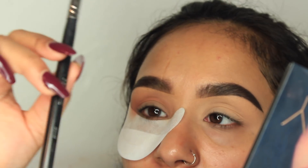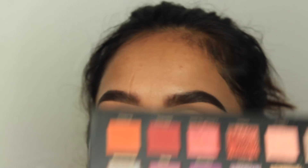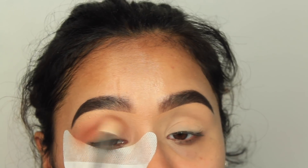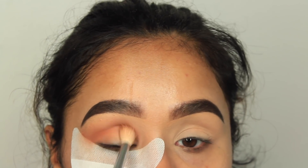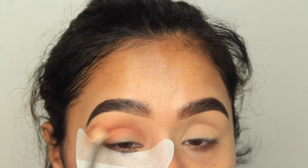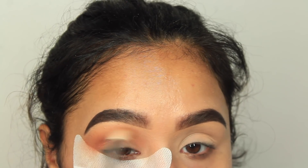I'm taking the Morphe N441 brush — it's a bit bigger and fluffier. I'm going to be taking the shade Blazing and putting that on my crease on top of Eden. I'm just building that up because you don't want to put on any harsh color straight away as it's so hard to blend later on. I like to just build the color up and make sure it's all blended very nicely on your crease.